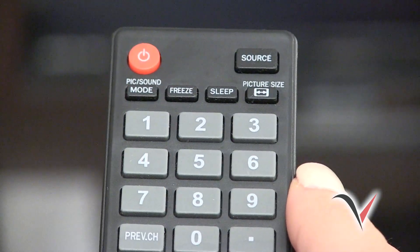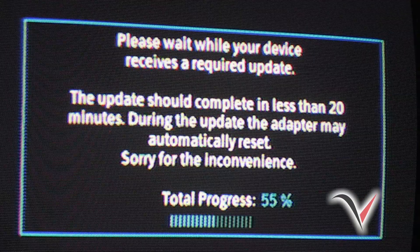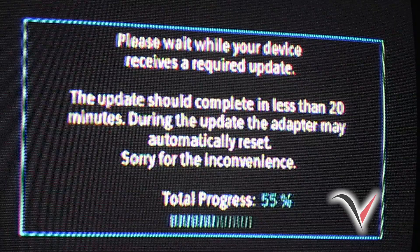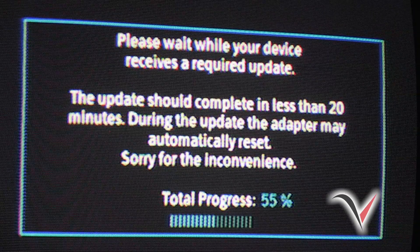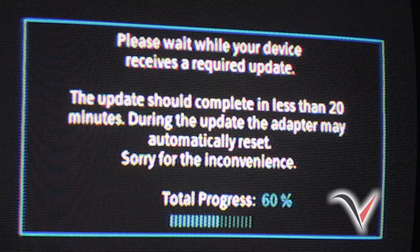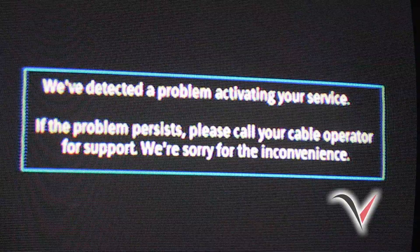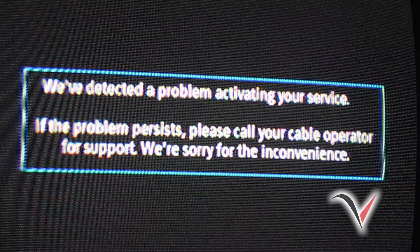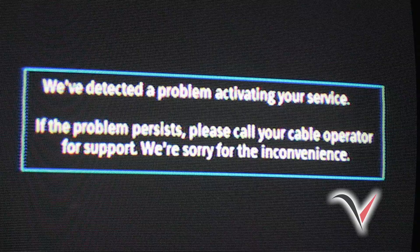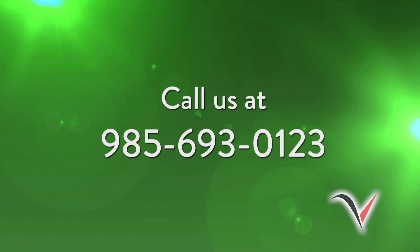To do this, find the remote control that came with your TV, turn on your TV, then press the Input or Source button until you see this screen. You have now selected the correct HDMI input. While the green light on your DTA is blinking, you will continue to see this message on your TV screen while the DTA downloads any needed updates. During the update, your DTA may automatically reset by turning itself off, then on again. After the update is complete, your green DTA light may continue blinking. This is normal. However, if this screen persists for more than 15 minutes without your TV service activating, there may be an issue with your equipment. If so, please call us at 985-693-0123.